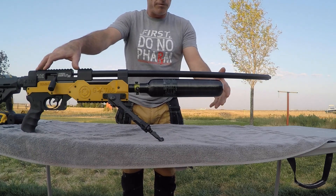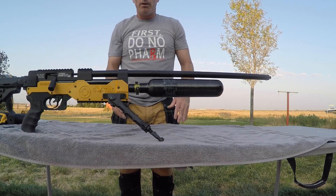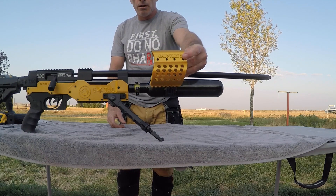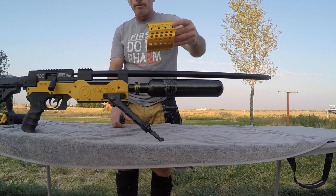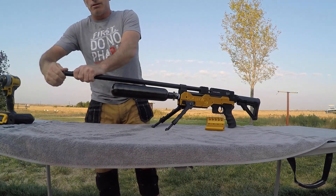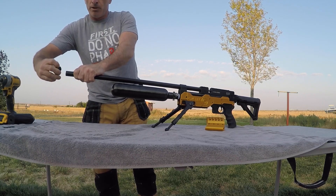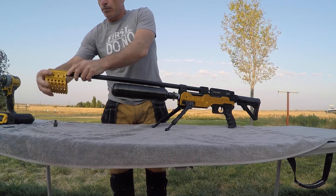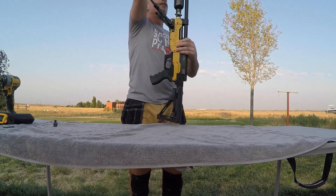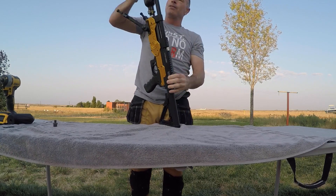Since we can see a little bit of flex in the barrel side to side and up and down, we don't want that. So what we're going to do is solve that problem with this — the Gauntlet 2 Terminator Mega Band. We just take off the threaded end cap with a half UNF adapter, because it's a little bit wider diameter than the shroud. Then we can slide on the barrel band — nice snug fit.